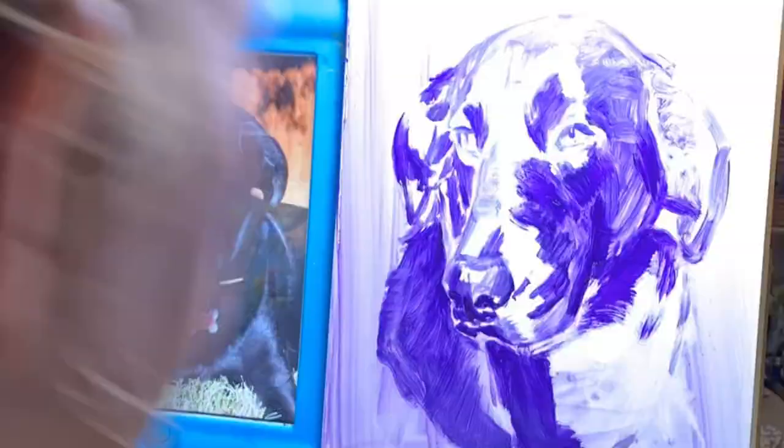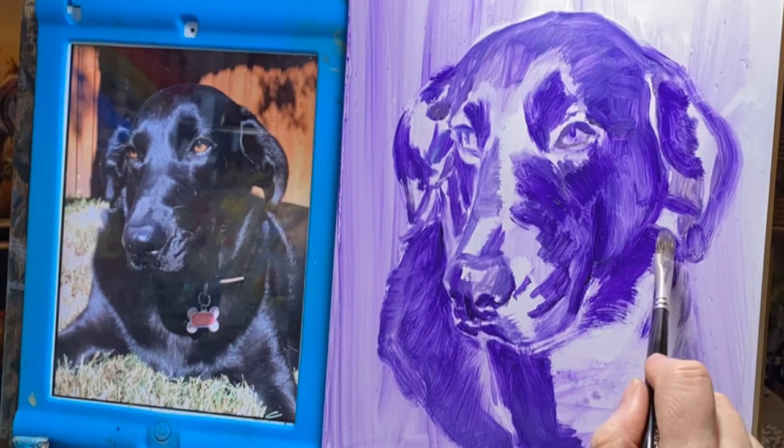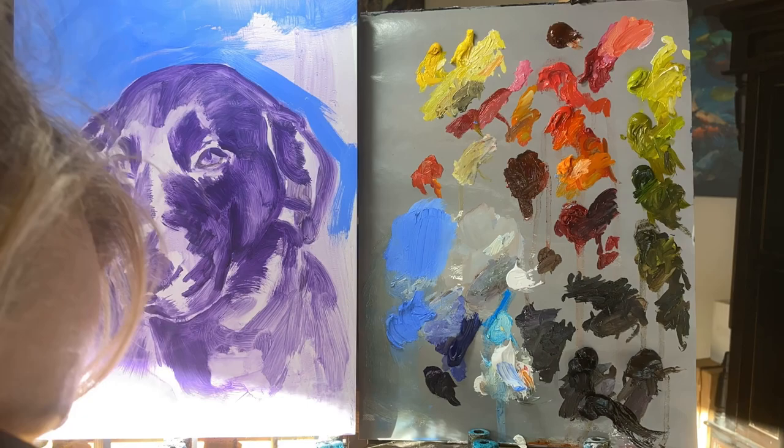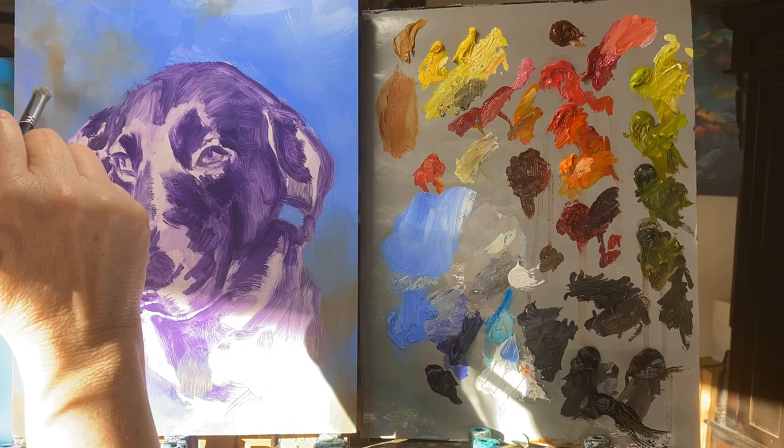On this particular Saturday I actually started two pieces — this one of Marlow and another piece. If you're looking at this palette and wondering why there's so much orange and green when I'm painting a black dog, it's because I used the same palette to do both paintings: that of the Western Tanager, which was last week's video, and this painting of Marlow.